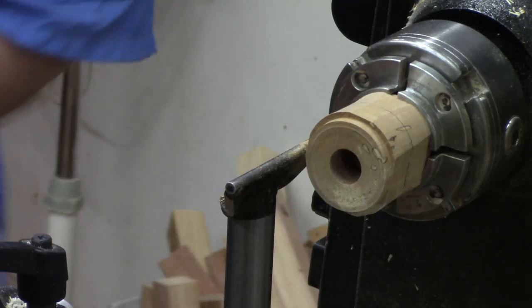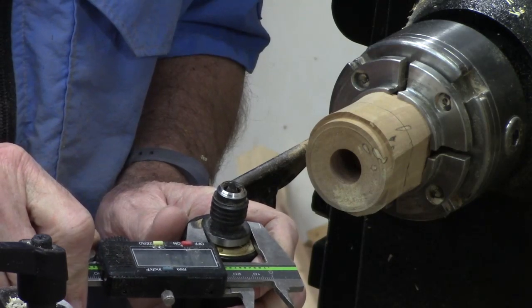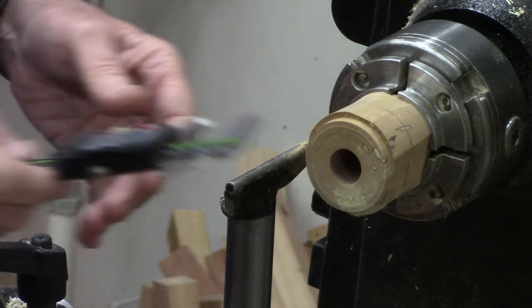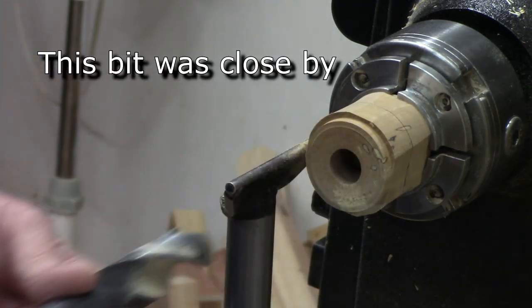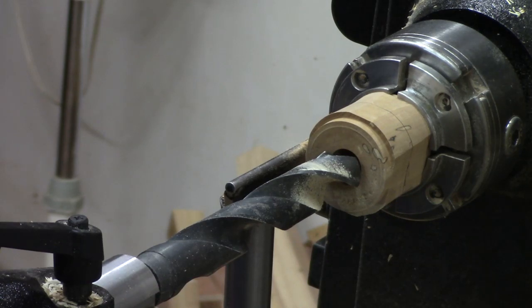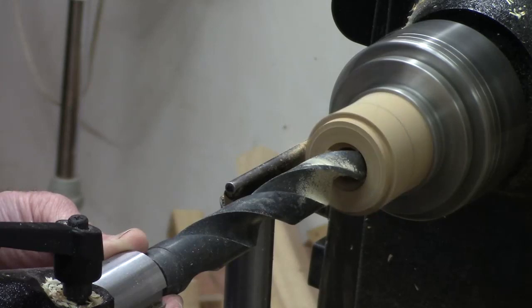I'm going to measure how wide the shoulder is on here, because I think I want this to go down in there just a little bit to give me more stability — it's just a little under an inch. I'll take another Forstner bit; I've got a one-inch drill bit that's probably close enough. We're not really talking about gross precision here. It's a little bit larger than I would like for that shoulder, but that's okay. I'm only going to go down no more than an eighth of an inch.